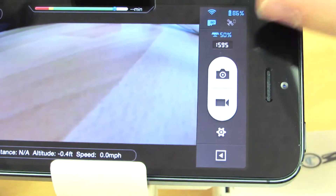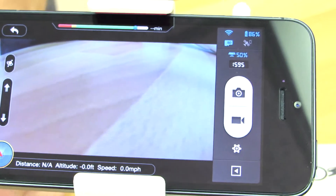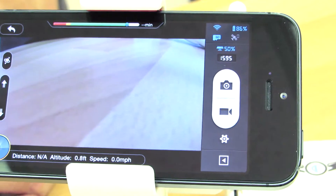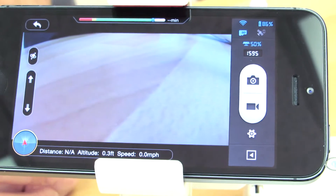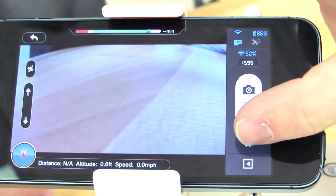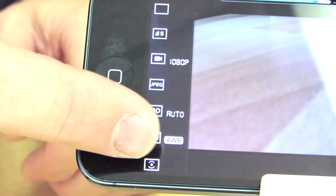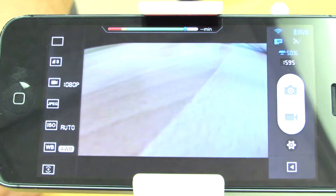Below that we have the number of photos remaining — that is just an estimate, not 100% accurate. Below that is the photo capture button, or shutter button. Right below that is the video start and stop recording button. The cogwheel indicates the settings of the Vision app, where you are able to change all of the video and photo settings from 1080p to 720p, the ISO, the white balance, and numerous other features as well.